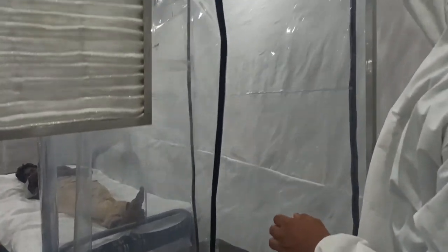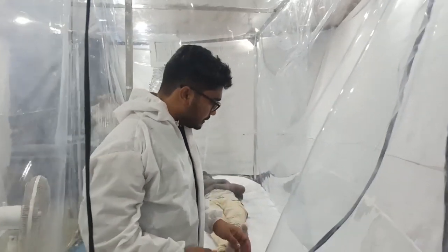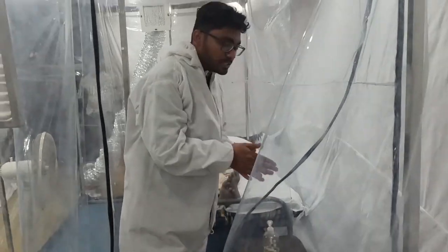The opening is through a zip or velcro based flexible door which gets you inside the anti-room, which is separated from the main room, and here you can sanitize yourself before getting inside.